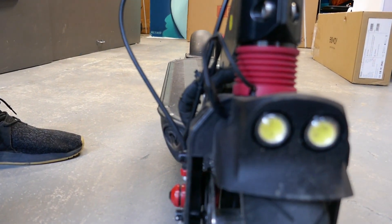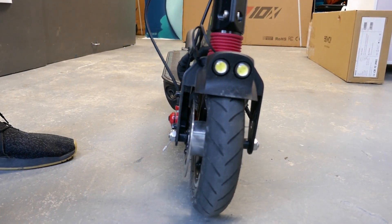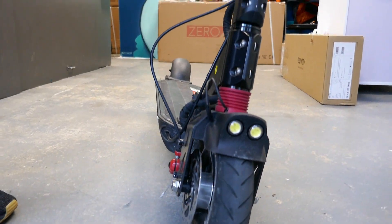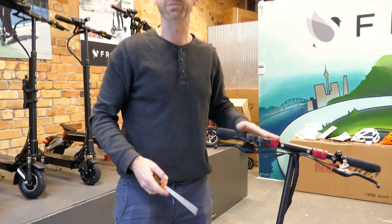Give it a test — that's nice and tight, and that's perfect. Something simple like that will just keep you safer, and when you really need to use the brakes it's better to have them tight than loose.